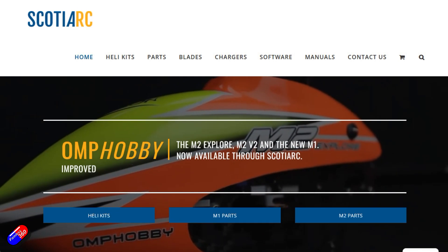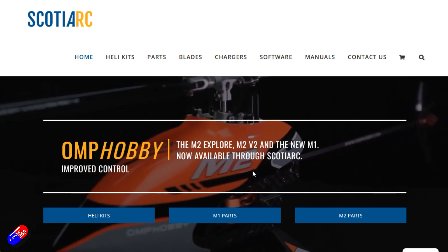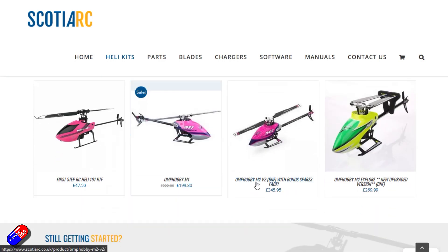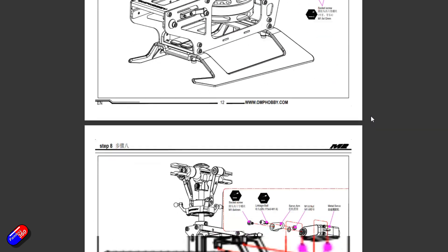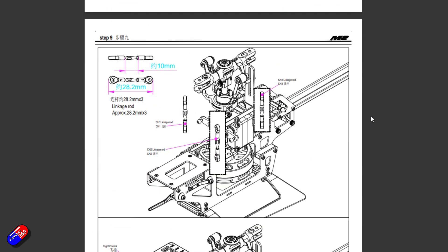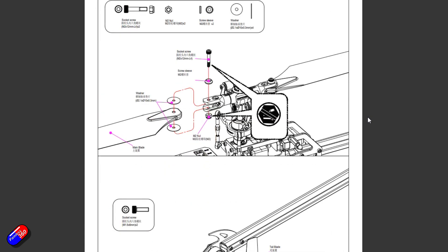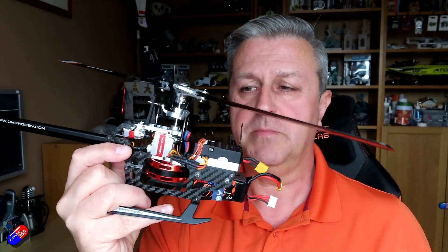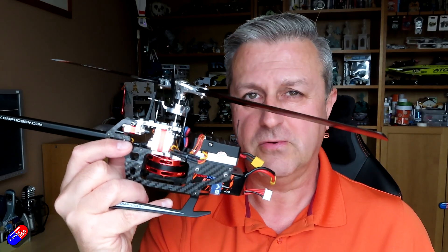This OMP Hobby M2 has been supplied by Scotia RC, so a big shout out to those guys — they stock all of the OMP Hobby helicopters, kits, spares and other pieces as well, so I'll put a link down below to those guys. With the manuals from people like OMP Hobby it's really easy to find what all the different parts are called inside a radio control helicopter — lots of expanded diagrams and exploded views of all the critical parts. So without any more waffling on, let's get onto the bench and I'll take you through the main parts inside a modern radio control heli.